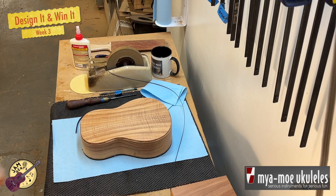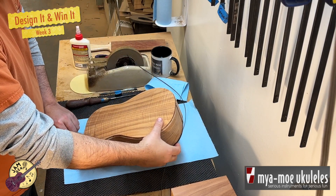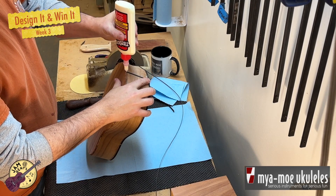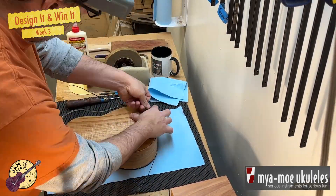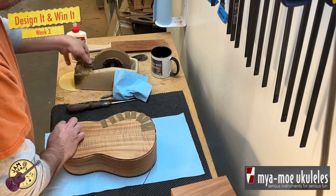We're moving right along and I have prepared some binding strips of ebony using the same side bender that I used for bending the sides, and I am going to glue them in place along with the purfling that gets tucked right in between the binding and the body of the instrument. Notice again how quickly I work.